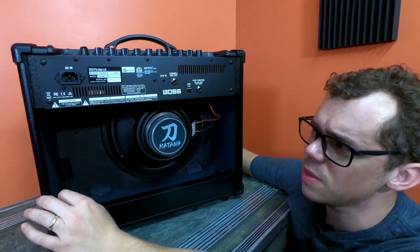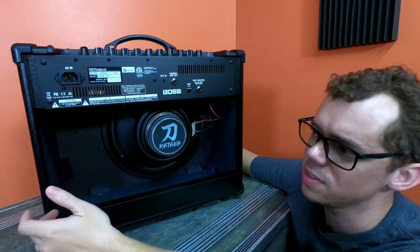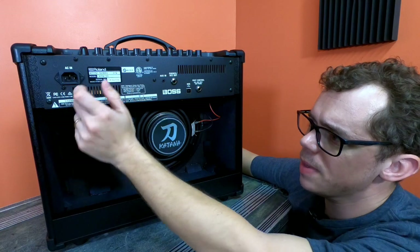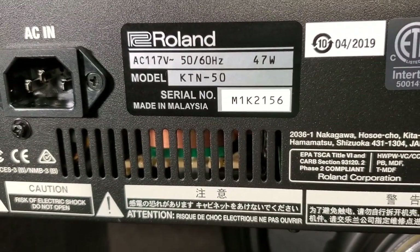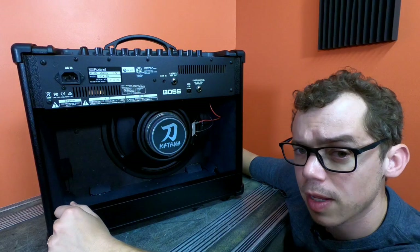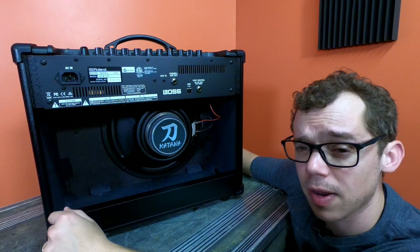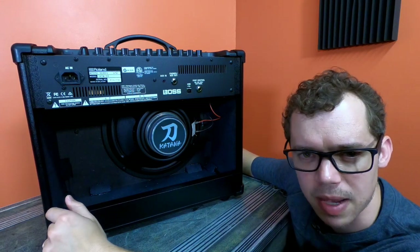There's an interesting thing on the back of this amplifier: this is a Katana 50, but here it says 47 watts. So is it a 47-watt amplifier or a 50-watt amplifier? Where are my three watts, Boss? I want my three watts back.